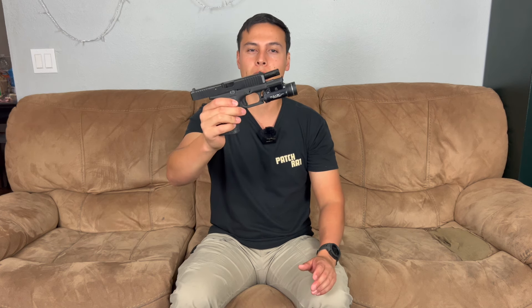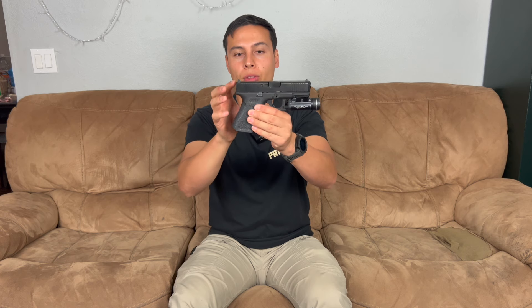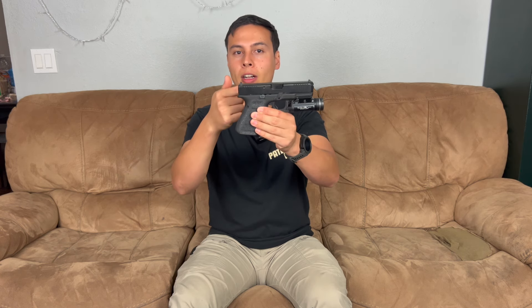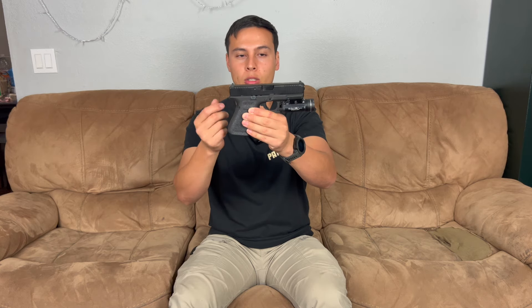We have a Glock 19 here — hands down probably the most popular handgun, at least in the U.S., probably in the world. Everyone should know how to shoot a Glock 19. If you can shoot this, you can shoot any other handgun. It's a striker fired gun, so you have no external hammer. All the firing happens from the inside — basically a firing pin that's cocked back, and when you pull the trigger you're releasing it forward to ignite the primer and shoot off your round.